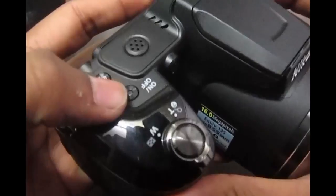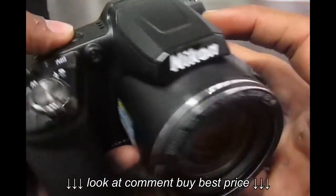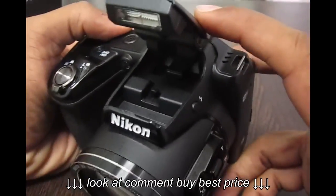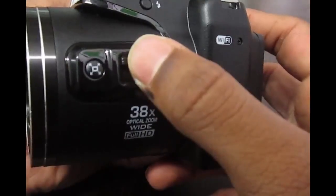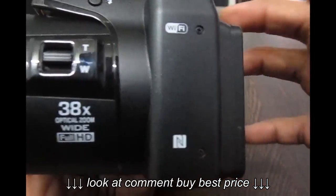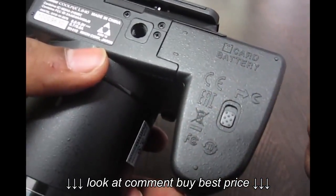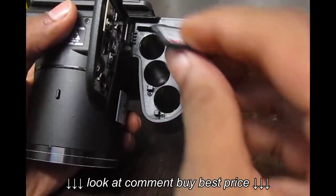On the top there's the on/off button, Wi-Fi button, speaker, and a button to trigger the flash. We also have another zoom in and zoom out toggle. There's Wi-Fi and NFC support. On the bottom we have the screw mount for a tripod and the battery/SD card section.